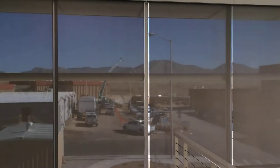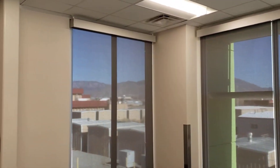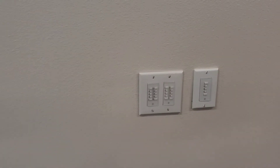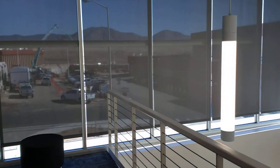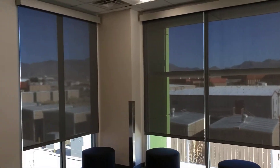This is a three percent Soho fabric from Mecco Shade — beautiful. We're using the IQ2 switches, and one is the master so we can operate them all together. See, they all go up together. Another great-looking job, Mecco Shade.